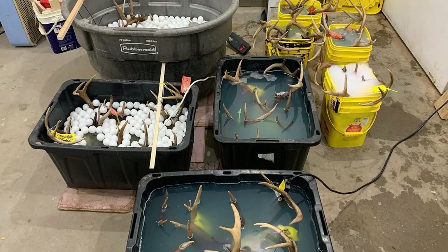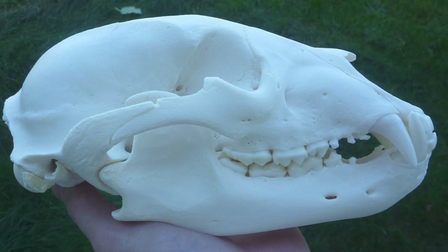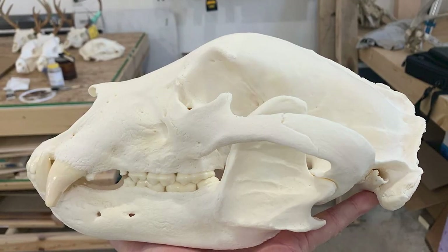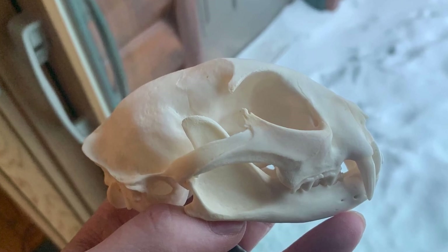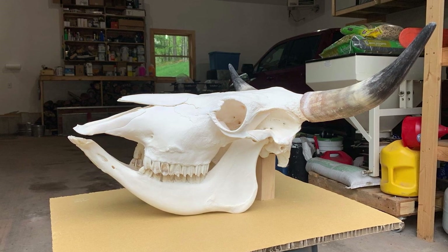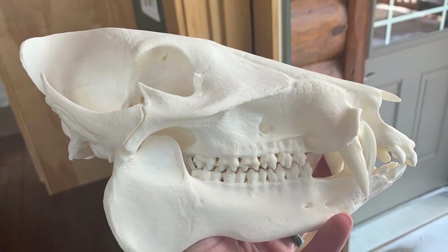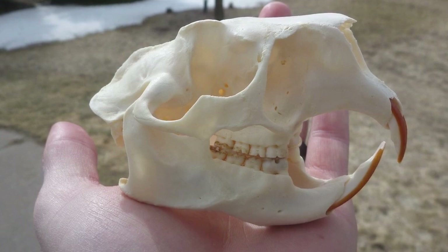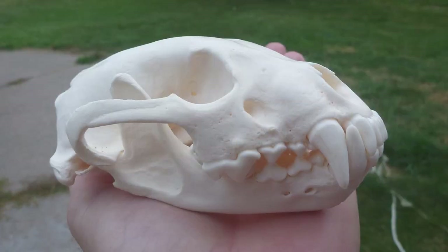For small skulls I just completely submerge them. Deer skulls I put in a tub with the antlers out so the antlers aren't whitened — the antlers actually whiten really quickly and you can fix it by staining them, but it's best to keep the antlers out of the peroxide. Depending on the concentration — if it's a fresh batch at around 12–13% peroxide — I'll usually whiten for 12 to 24 hours. Peroxide is one thing that can damage the bone if the concentration is too high or if you leave the skulls in too long. After whitening I'll soak them in degreasing water again for a couple of weeks, because while peroxide isn't really considered a degreaser, it does help break up any fat that's left in the bone.